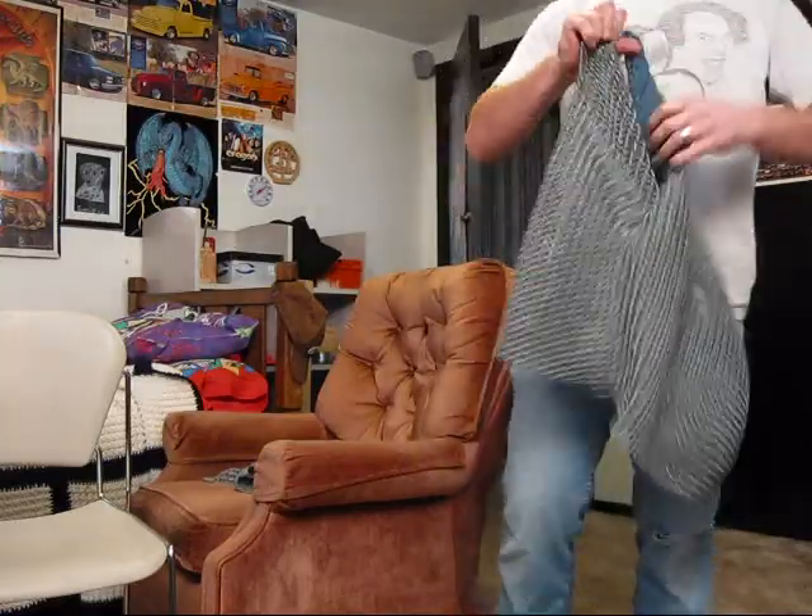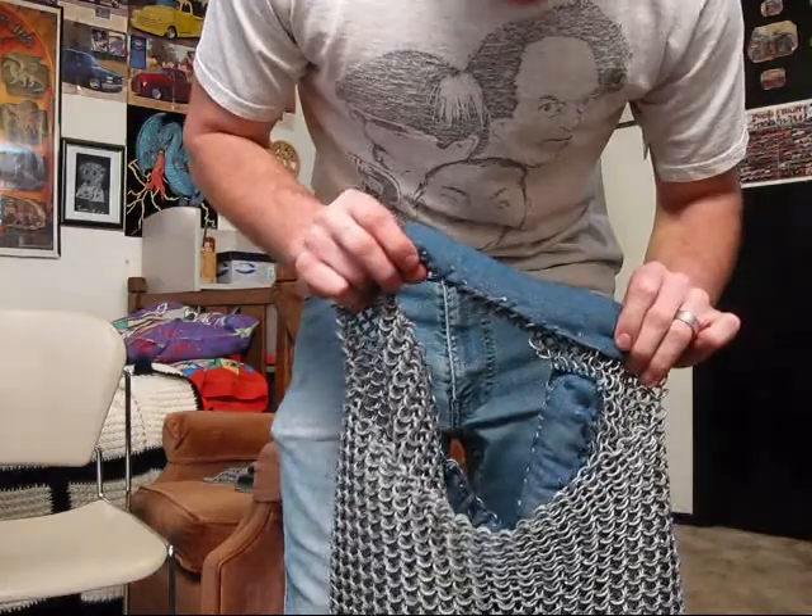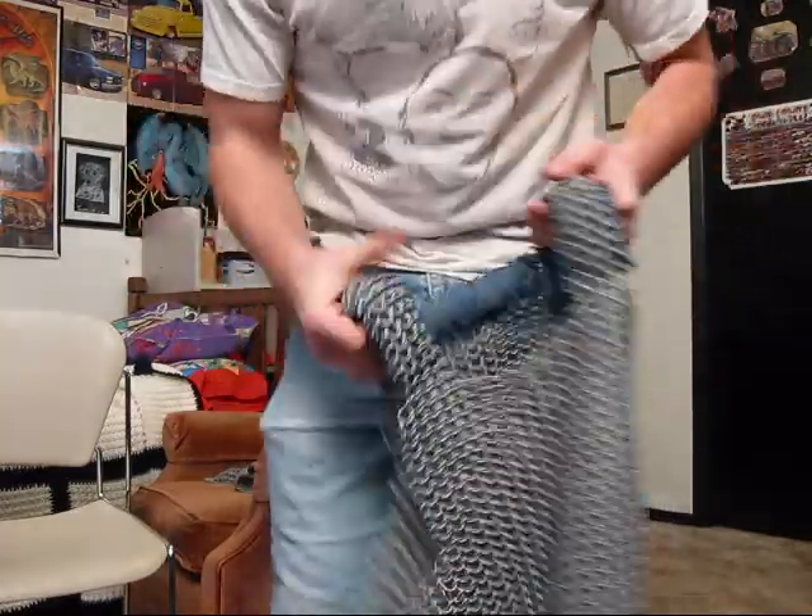What I've done is I put these straps on here — you can see that. I put straps on there so whenever I'm jumping and it comes down, it won't hurt me as bad.